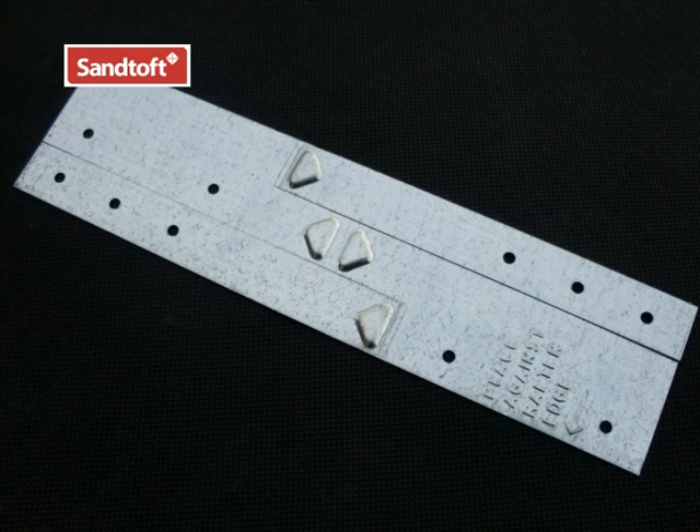These are the ridge batten straps. There are sufficient straps in each pack to set them out at 600mm centres. These are designed for truss rafter construction where there is no ridge tree, although it can be used where a ridge tree is in place.